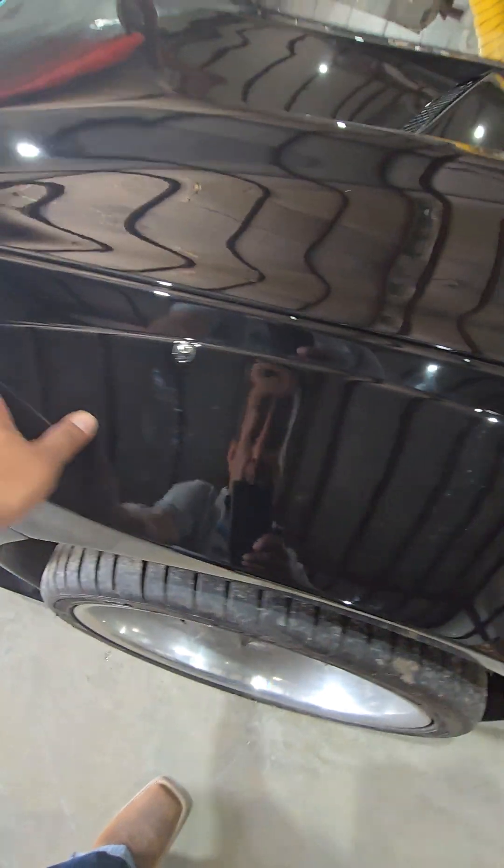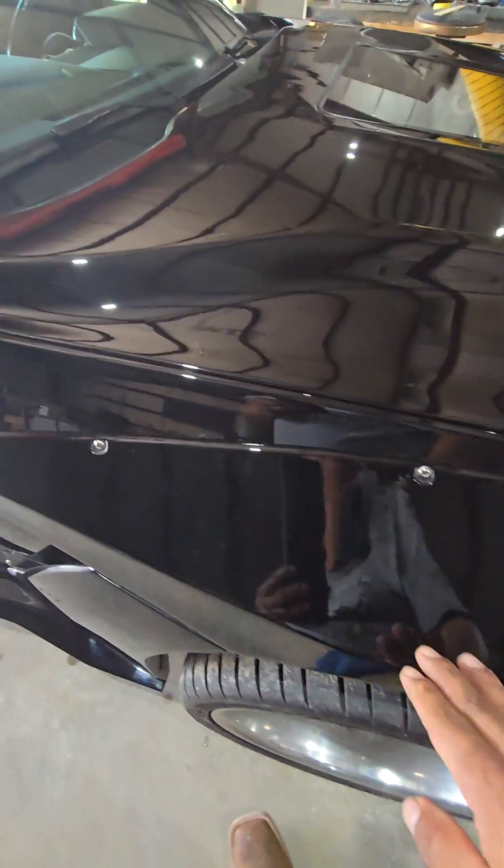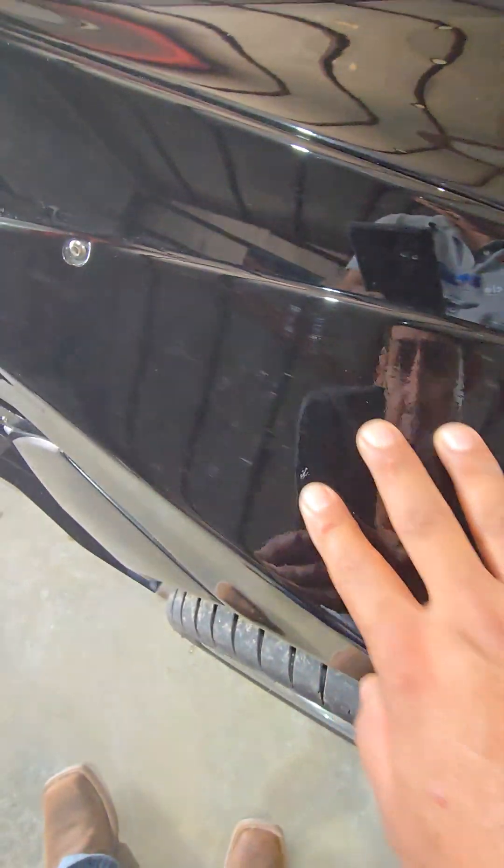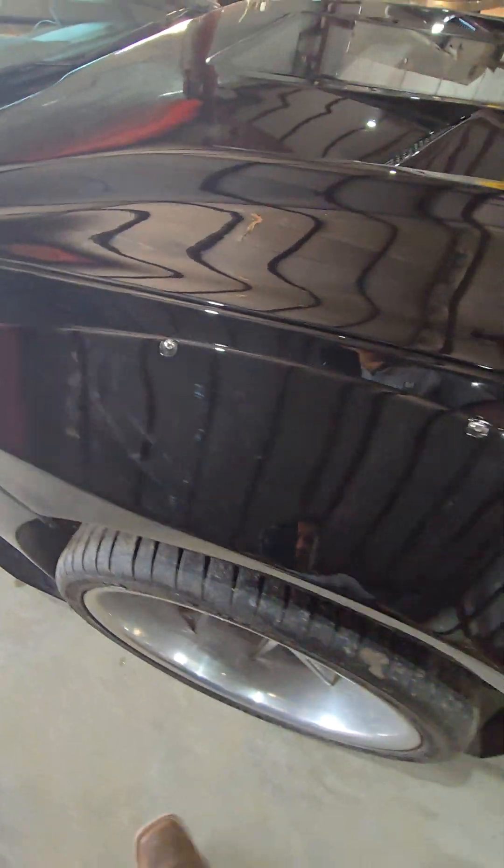I'm gonna try to zoom in — it's gonna be really hard to see — but basically for some reason I'm able to see the fibers right here on the body kit. I can see the fibers even though we did a prime and we also did a sealer before we painted it. But anyway, there's quite a bit of fibers that you cannot really see here, but I do not like that.